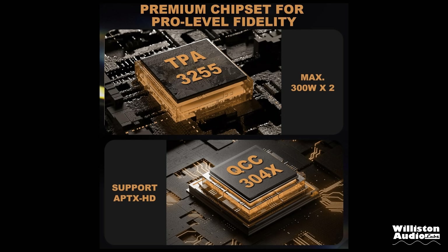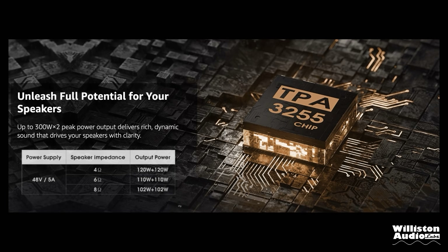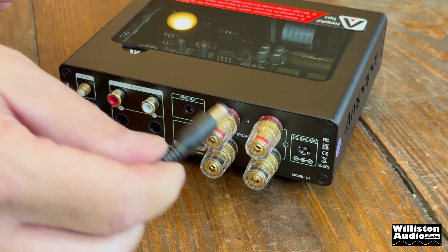This includes the TPA3255 Class D chip and also supports aptX for Bluetooth. Power output is stated at 102 watts per channel at 8 ohms, or 120 watts per channel at 4 ohms with the included adapter. This has most of the needed features for a small mini amp: swappable op amps are big for the SQ heads, it comes with a wireless remote, and of course it includes the power supply.